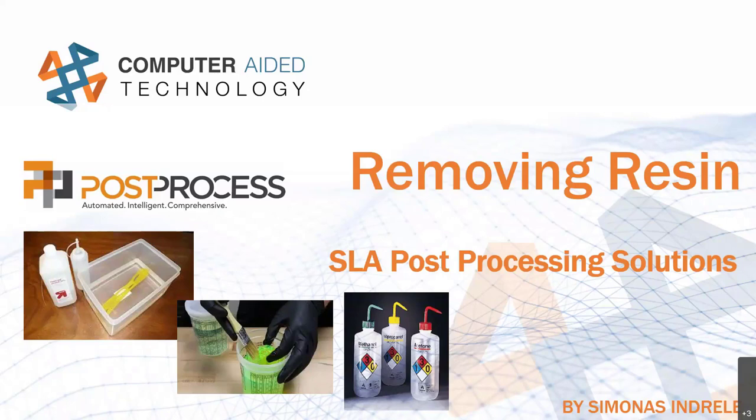We'll highlight the common pain points that are kind of ubiquitous with the excess resin removal step in the post-processing of SLA and other similar technologies of 3D printing. And then we'll show off some of the really cool technology that our partner company Post Process has developed to alleviate those highlighted pain points. So let's dive right in.